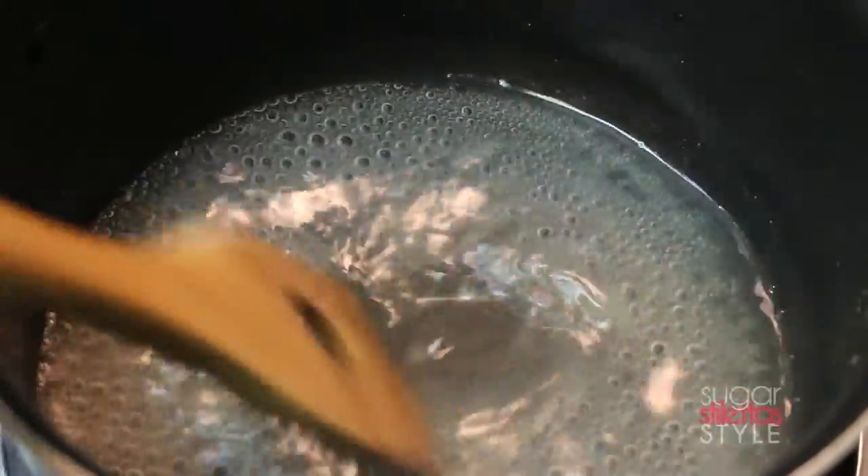Once it starts boiling we're gonna add the two tablespoons of lemon juice to that mixture. Then take it off the heat and let it chill out on the back burner.